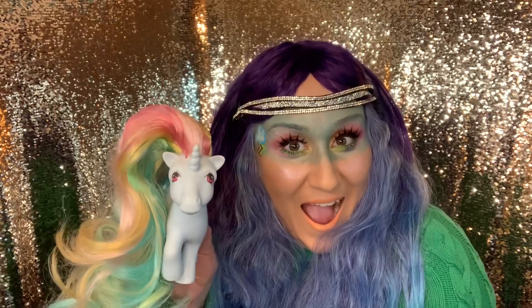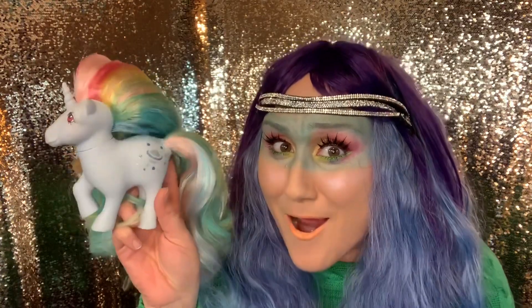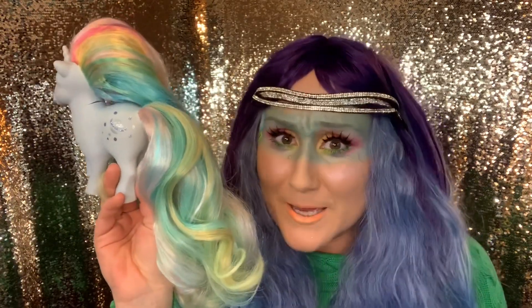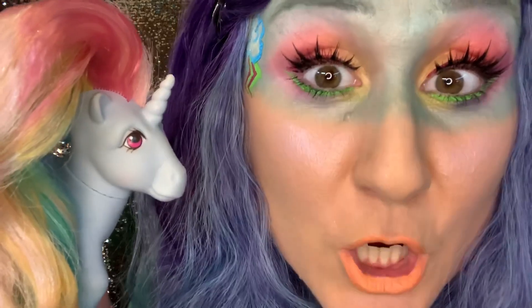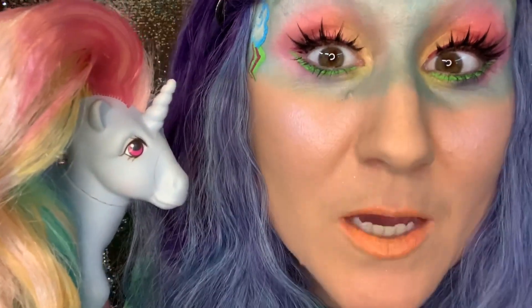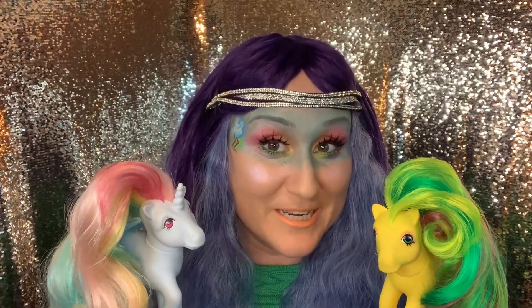I also did a unicorn — oh my goodness! Look at that hair. You can't find a pony like this in the store. Seriously, if you need a better pony, give me a call. Look how gorgeous that hair is!